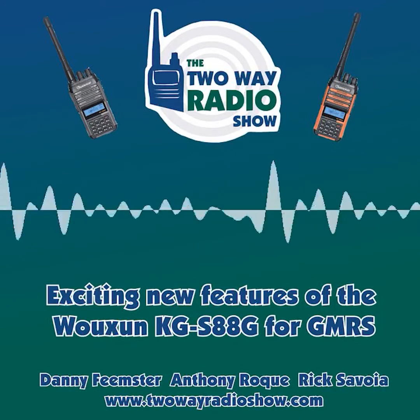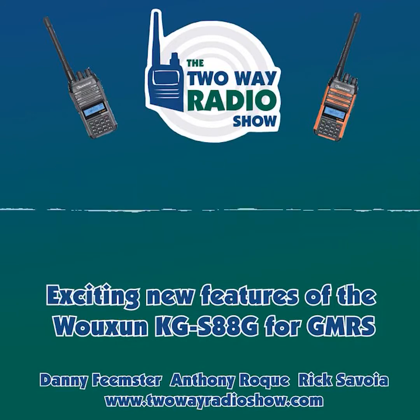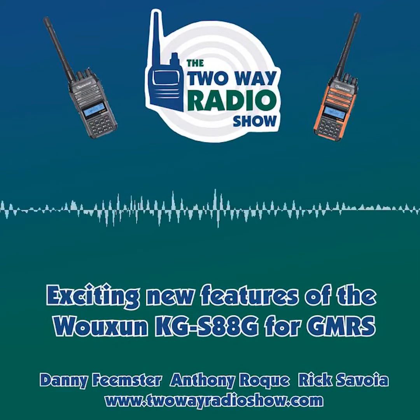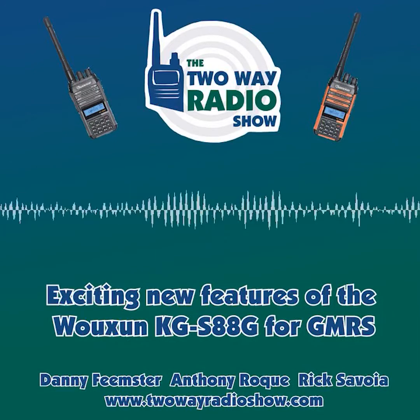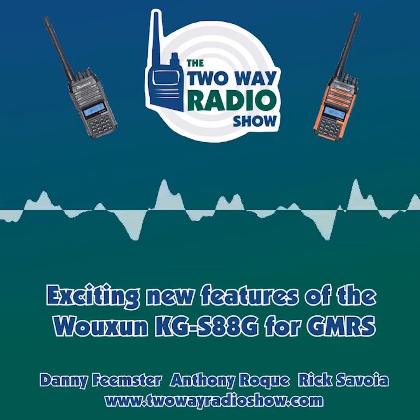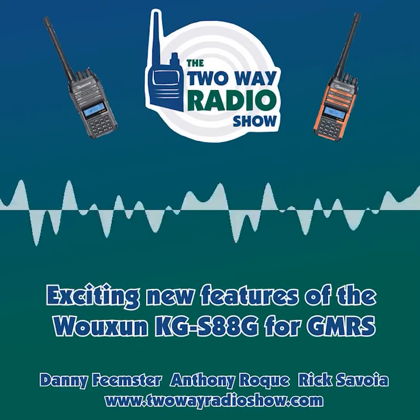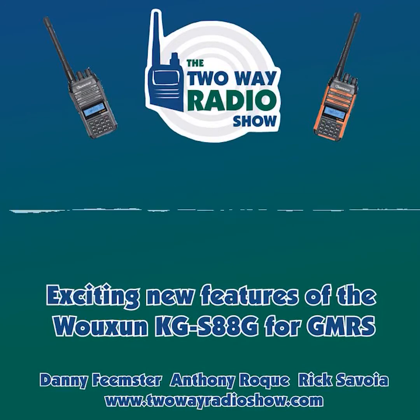which is fully submersible. So this radio can be dropped in a puddle and it will be completely fine and still usable. The IP67 rating means it can be underwater for up to one meter for up to 30 minutes.